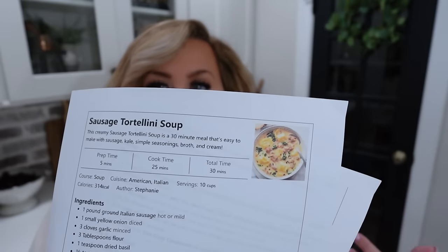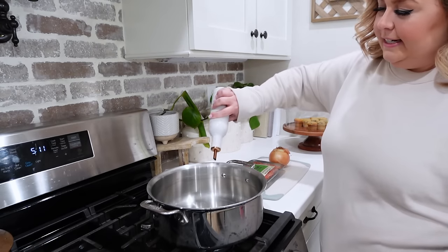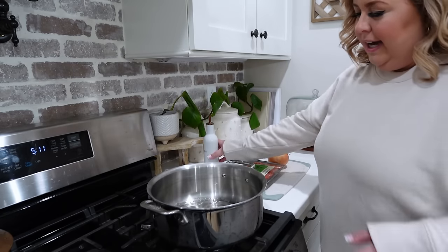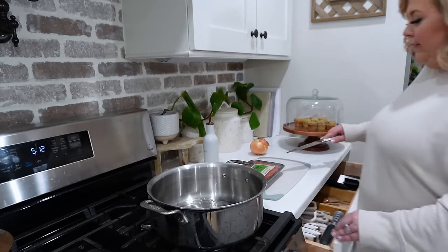The recipe I'm following tonight is from The Cozy Cook. I mentioned in my last cook with me that I print all of my recipes just to make things easier — I'm not constantly looking at my phone. What you could do if you don't want to print everything is write it on a recipe card, or try the recipe first and if you like it then print it. I just find that having things printed makes life so much easier. For this recipe, the first thing we're going to do is cook our sausage and our diced onion, so we're going to let our pot come up to temperature.